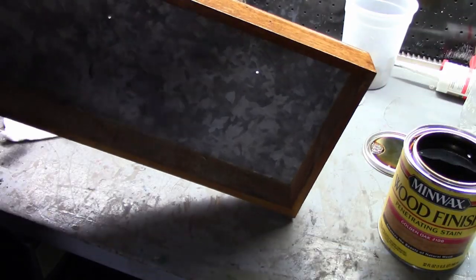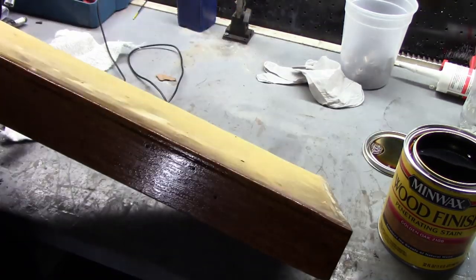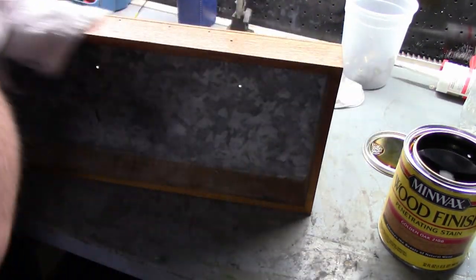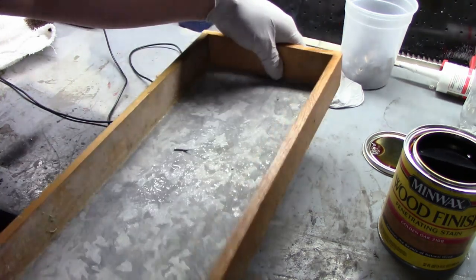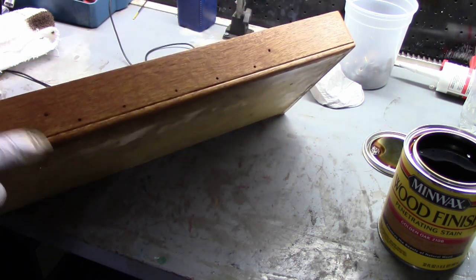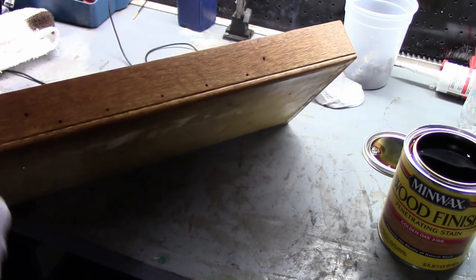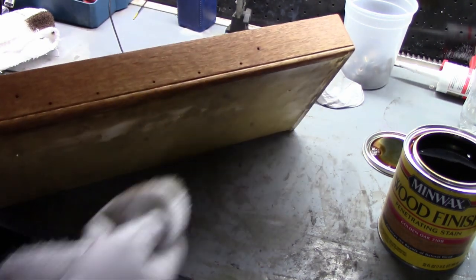Get the end grain too. Let it sit for a few minutes — it'll soak in a little bit — and then with another clean cloth you wipe off the excess. After all of this is done and dried, it'll probably dry overnight, or maybe two days since that's when I'll be able to get back to it. Then we're going to start putting the polyurethane on — probably about three coats of gloss polyurethane.